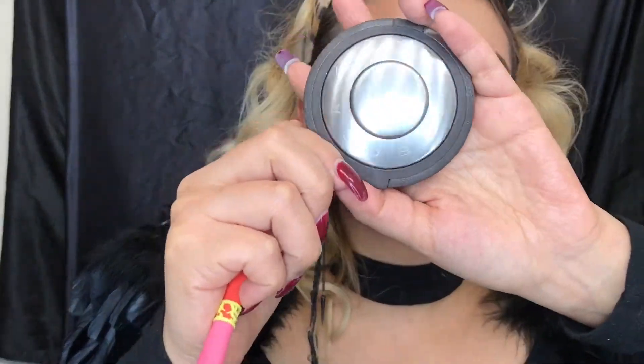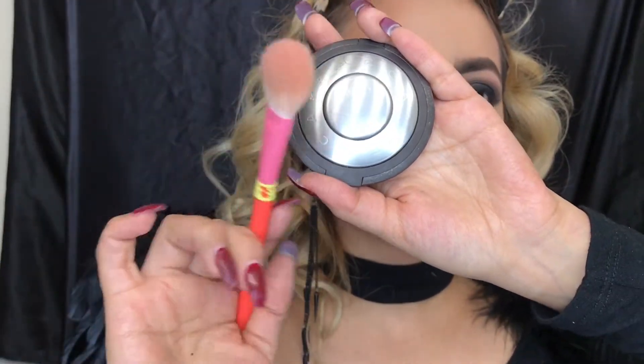Now I'm going to be using the Becca Cosmetics highlighter — this is in shade Opal — and I'm going to be applying this all over my high points.